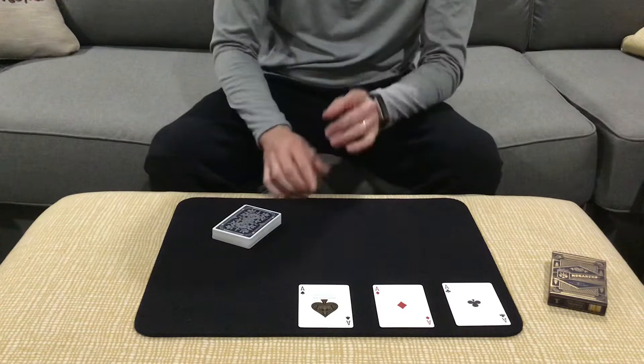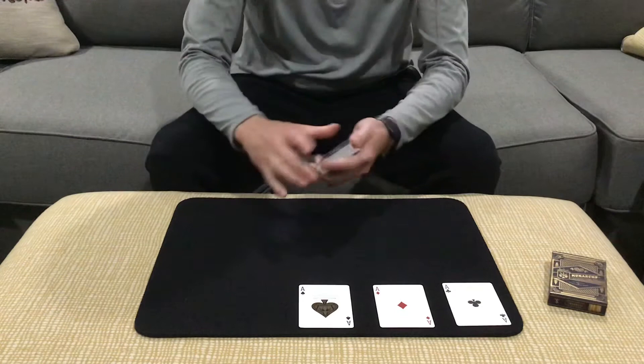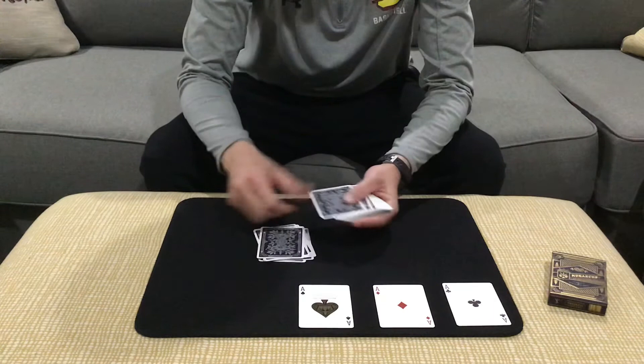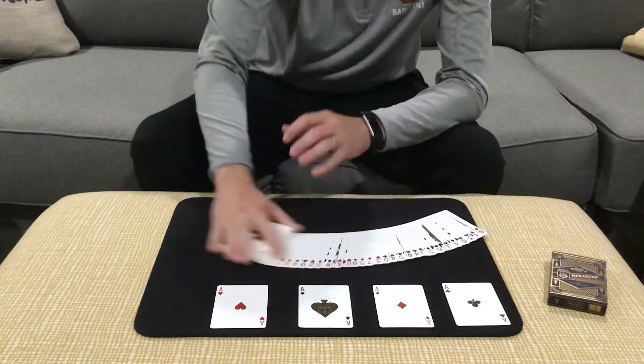He would square everything up. And it was at this point that John Scarne knew if he could cut exactly 20 cards. Actually, why don't I have you do it? Just take the deck and count down to the 20th card. The spectator counts 1, 2, 3... all the way to 20. And in the 20th position, they're going to find the fourth and final ace — the ace of hearts.